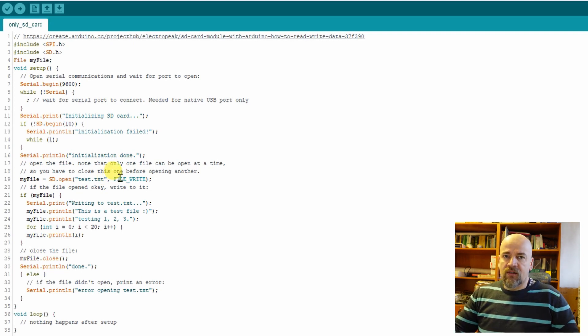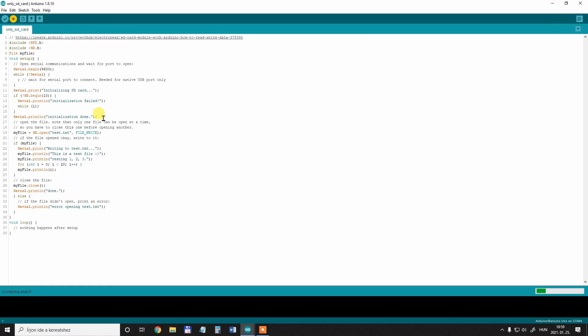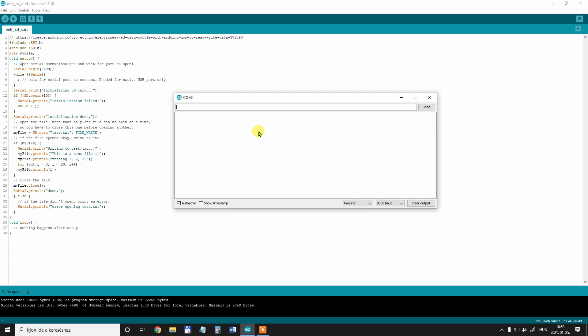Here starts the communication with the SD card. First the test.txt file will be created if it doesn't exist, or text will be added to it if it does. It writes to the screen 'writing to test.txt', and these commands write to the text file on the SD card. Numbers from 0 to 19 will be written in this testing text file. println means after every write it starts a new line. Then very importantly, the file is closed. It runs only once and there is nothing in the loop in this sample file.